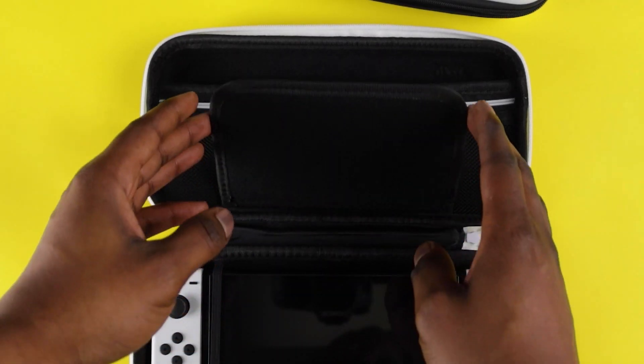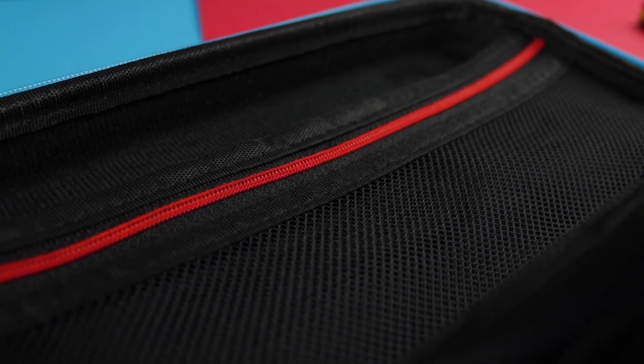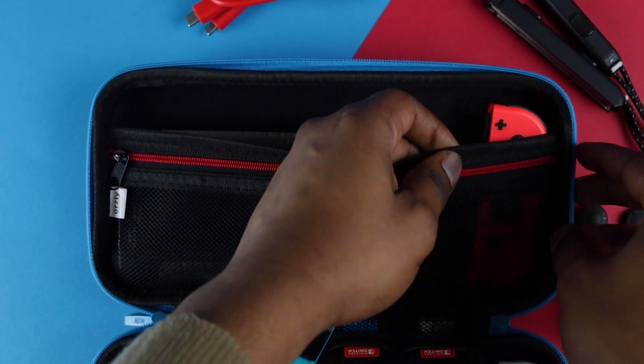The soft microfiber screen protector on the flip side guards your screen against scratches. The upper compartment has been updated to our dual pocket design, so you'll have more room to store all the extra Switch accessories you may want to take with you.